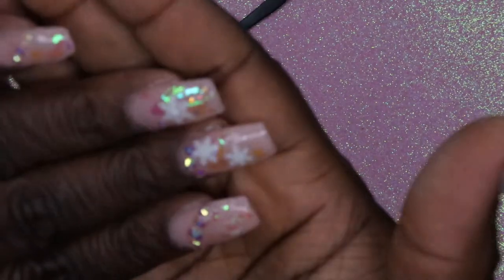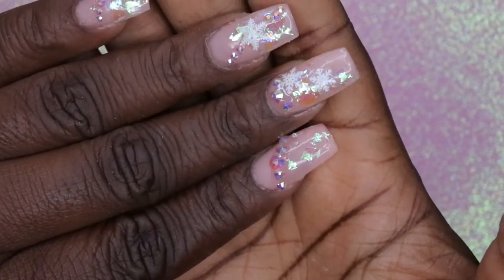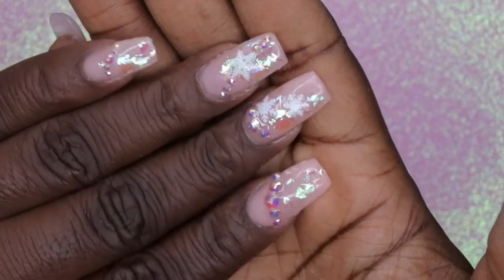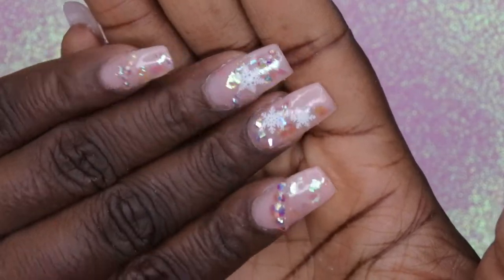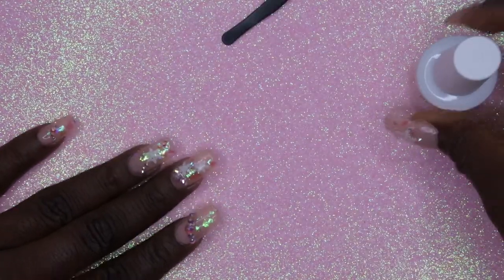All the rhinestones have been adhered and I did a full cure for 60 seconds. Ain't she cute though? The next thing you need to do is go in with your top coat — that's just to secure and lock everything in place.